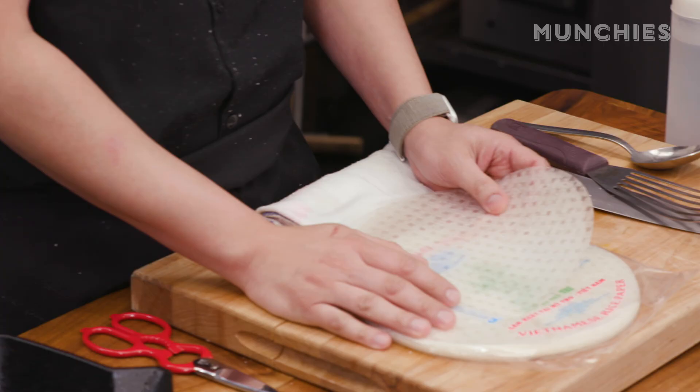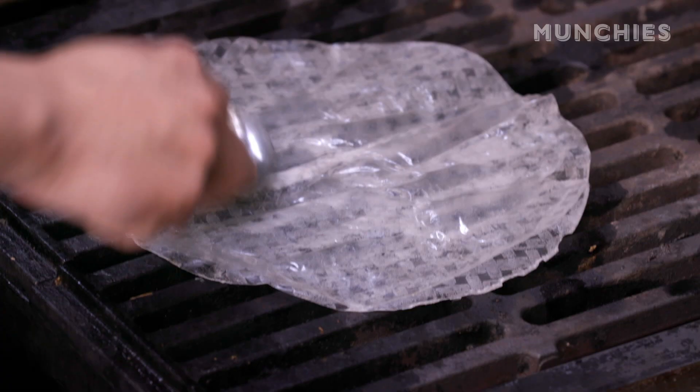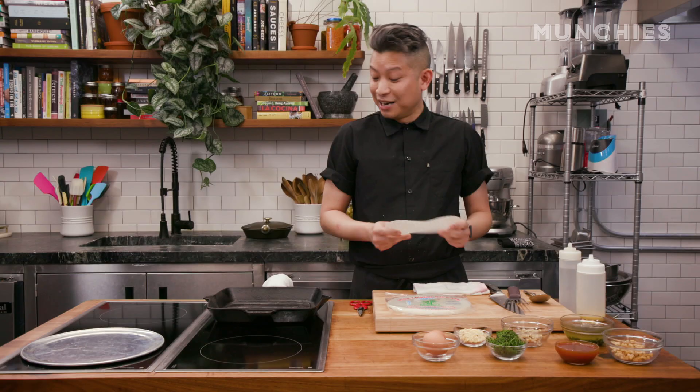We're actually today gonna do a little bit of an experiment. I'm gonna try to make this dish on a grill pan. Usually in the restaurant, we'll use our char broiler. You really need a lot of radiant heat in order to make the rice paper puff. We're gonna learn if we can do this or not.